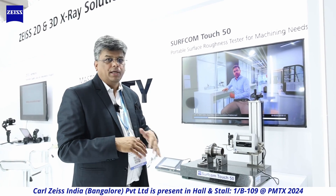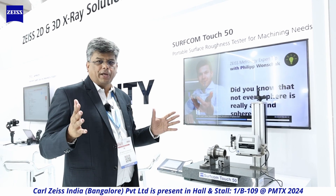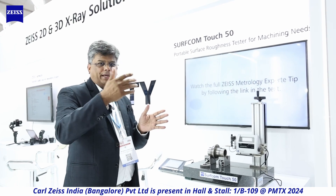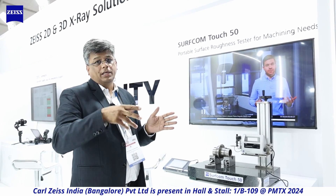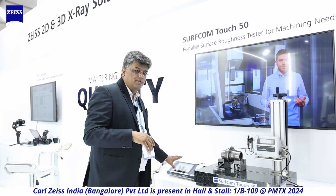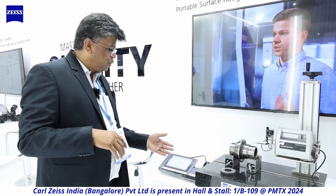This machine, the Surfcom Touch 50, can provide about 78 to 126 parameters. Don't get stuck on just Ra — there are Rz, Rpk, Rvk, Rsk, and bearing area curve parameters for different industries including machine tools, plastics, dies and molds, aerospace, and plating. All these parameters are available in this concise control unit. Talk to us if you want to know more about surface finish and its applications.